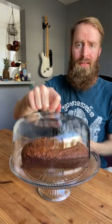This is the Anchor Hawking Canton Cake Dome, currently displaying some delicious banana bread that I made this morning. I love to use this all the time, especially for housing my banana bread. Usually I'll cut the banana bread in half and save part of it in the fridge or the freezer, and then the other half keeps for up to a week.